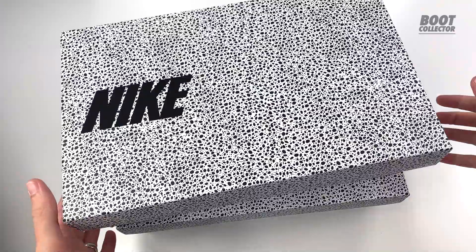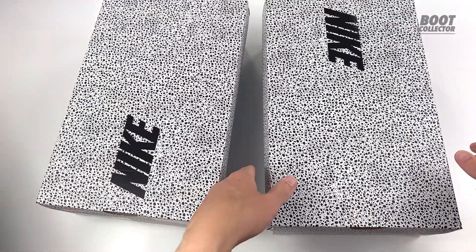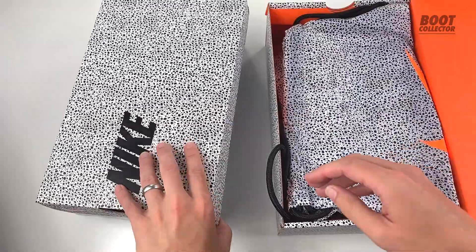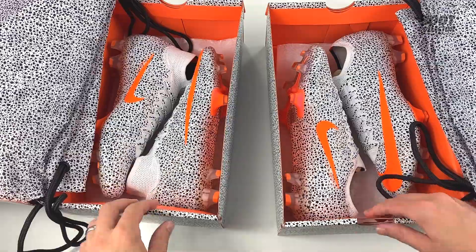Let's get to the boots and as you can already see we've got both the Elite editions here. Check out those boxes — how cool are they? And they're carrying that theme through onto the drawstring bags too. Loving this bright orange colour palette.